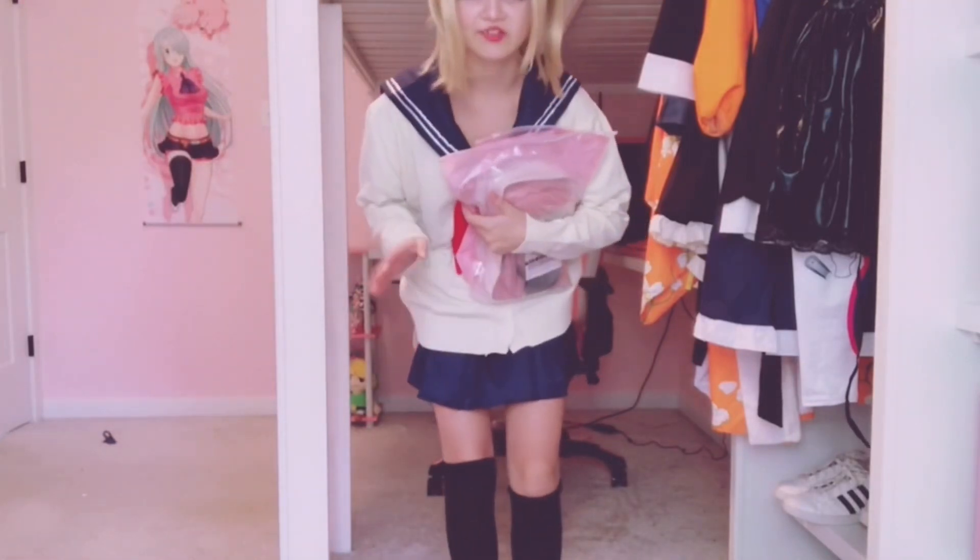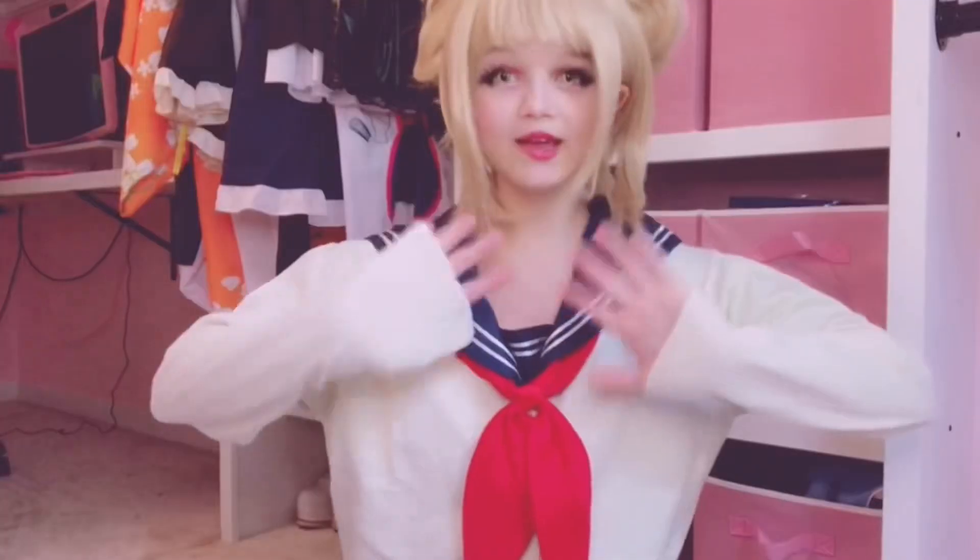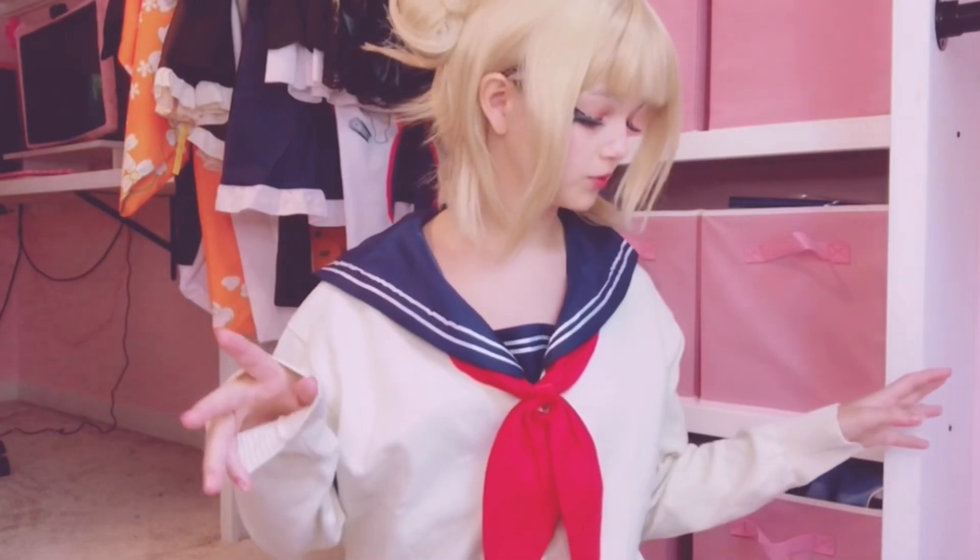I can't talk with fangs in! Hey gamers, it's Kat here, and today I'm going to be reviewing some wigs — well, one wig — and some contacts.